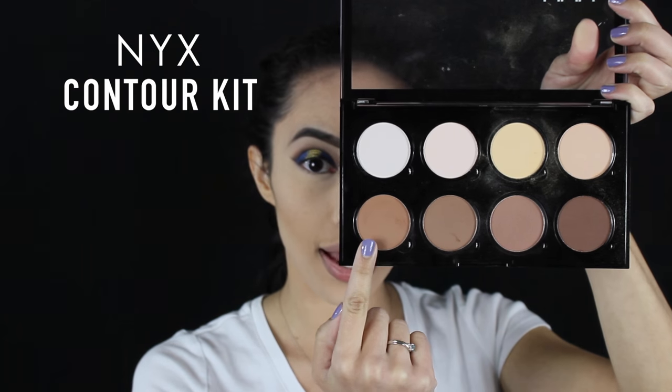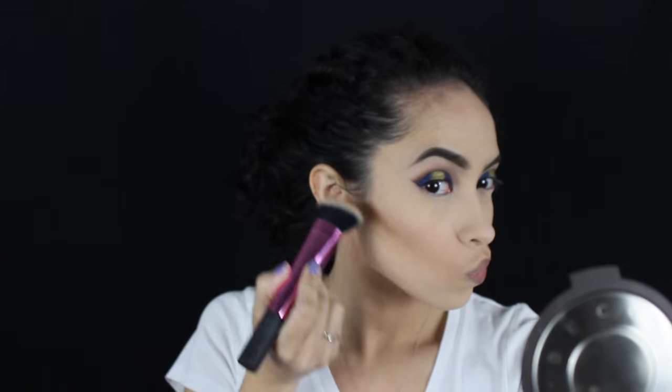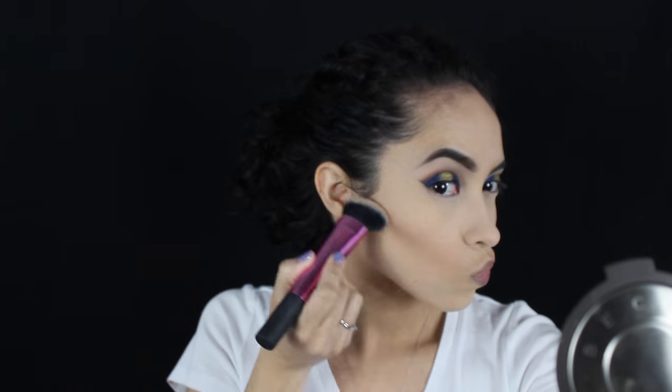Going in with my NYX palette to take two contour colors and contour my face. For that I'm just going to use a Real Techniques sculpting brush. I'm only going to take the contour as far out as needed because this look is already really dramatic and I don't want to look too chiseled.